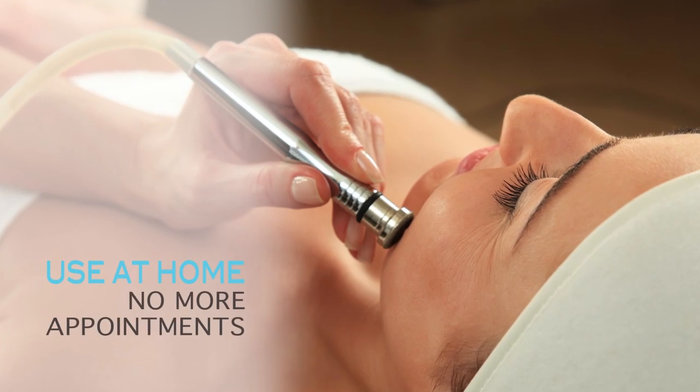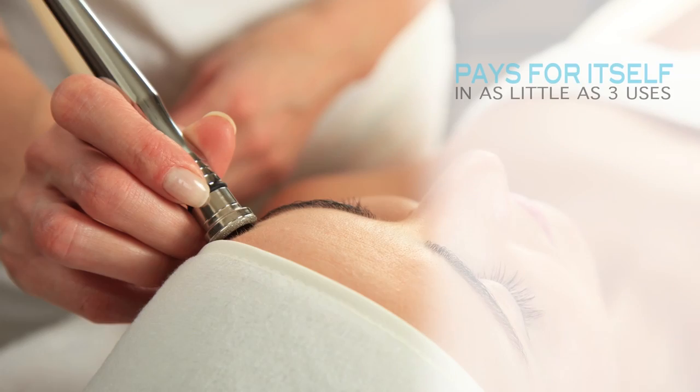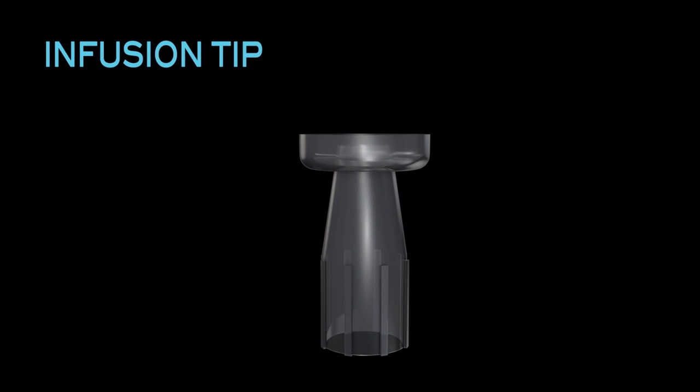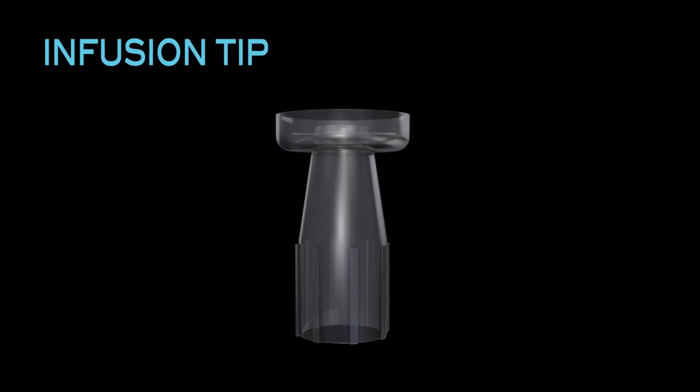The pore extraction tip prevents future breakouts and reduces the appearance of enlarged pores. Extraction services done at the spa can cost up to $100 a session. The infusion tip helps to maximize the effectiveness of skincare creams and serums that you already use.